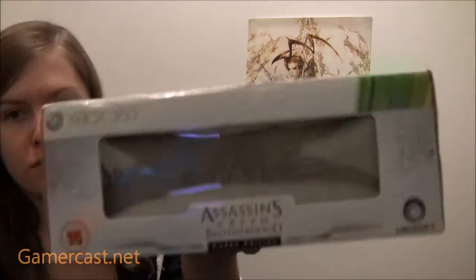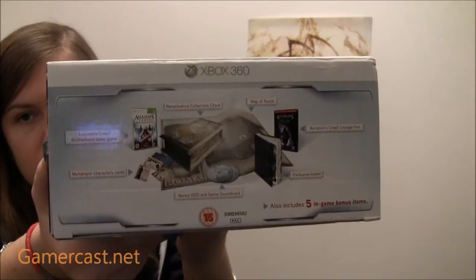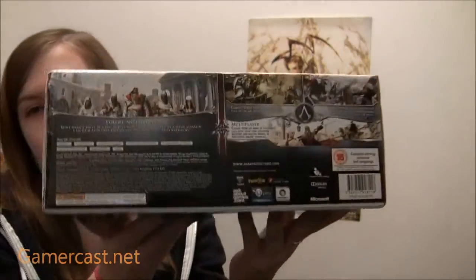You can see the box from here, and then you've got details on the innards of the Codex Edition and all the DLC stuff that you get. And then you've got all the blurb like you would on the back of the box.